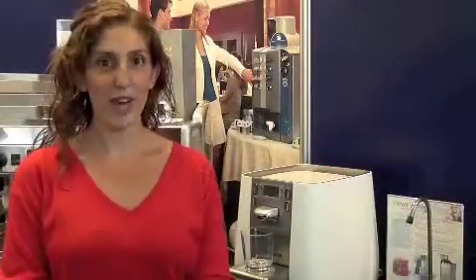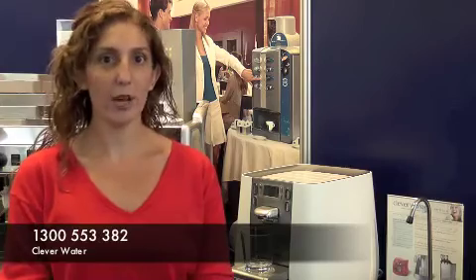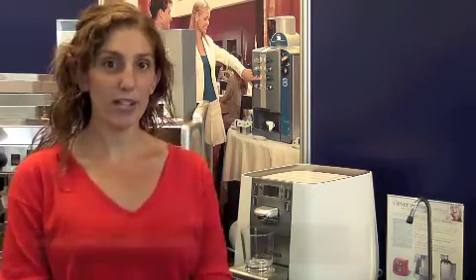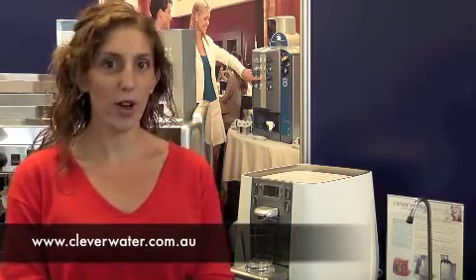For more information about our products you can call us on 1300 55 33 82 or you can visit our website at www.cleverwater.com.au